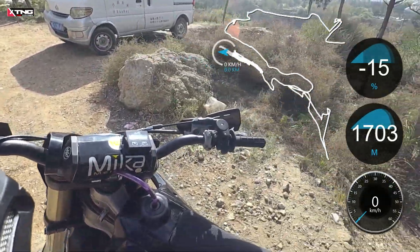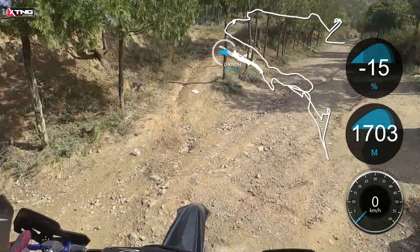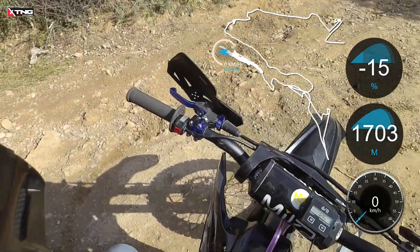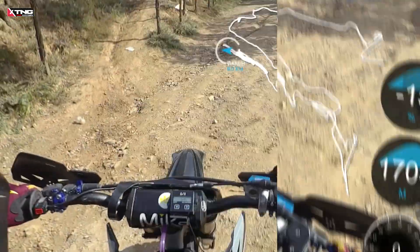Today, we're going to put it to the test and see just how well it performs on the low end. As always, we'll be conducting tests in both first and second gear to evaluate its torque output at extreme low RPMs. The lower the RPM it can sustain without stalling, the better its torque performance.